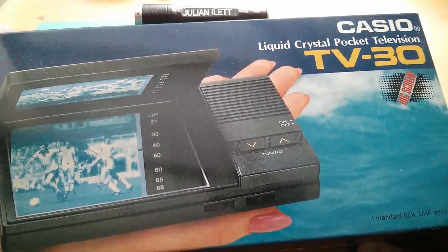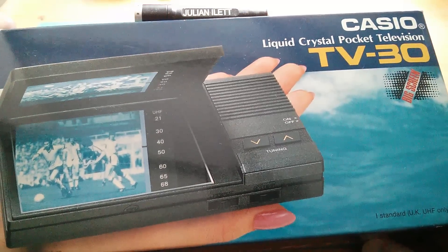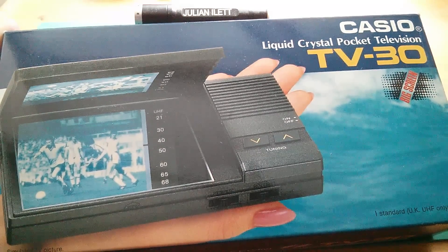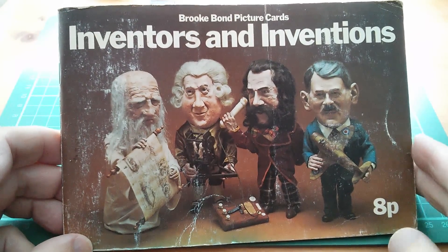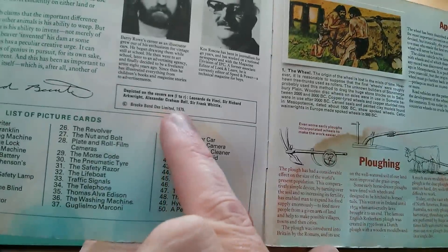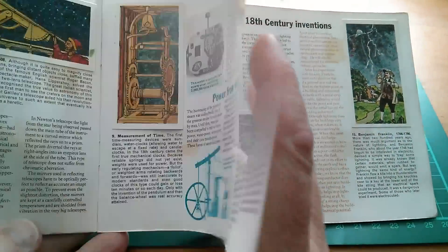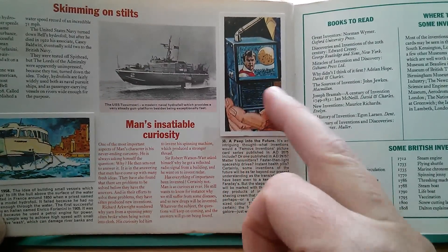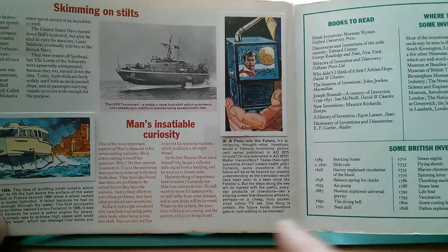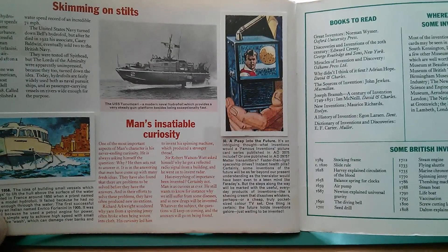I can't remember whether this came out before or after the Sinclair Microvision, but certainly these products were incredibly futuristic back then, and in fact a few years before dreamed about. This is a Brooke Bond Picture Cards Inventors and Inventions book from 1975 — 8p this was — and if we go right to the end, there's a card here: 'A Peep Into The Future', and it shows a pocket-sized colour TV. It says 'a cheap, truly pocket-sized colour TV set.' Well, it wasn't long before these things actually came along, and of course now they're gone again.